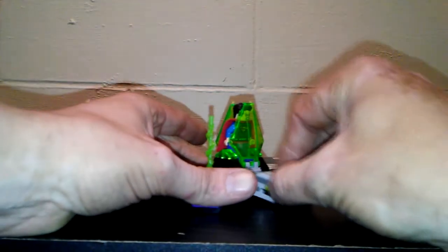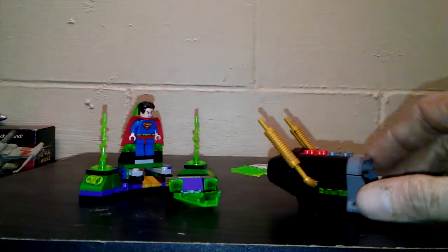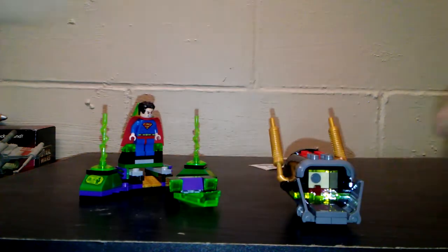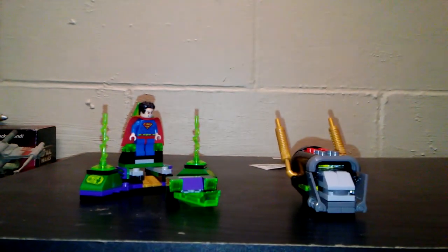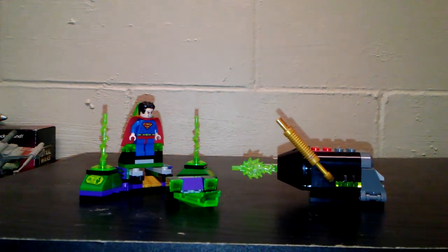So remember how I said this was to go underneath here to pop this up? Well, I found out why — because this is part of Lobo's bike that I've got built so far. And this little piece, see that little red dot in there? This actually connects in there. I don't know why, but it's pretty cool. But this is the back half of Lobo's bike and I'm about ready to start completing it now.